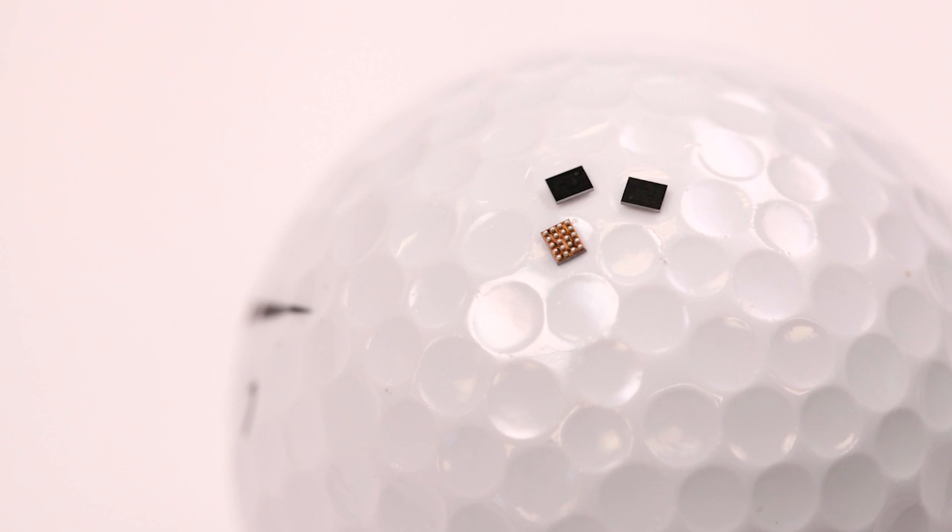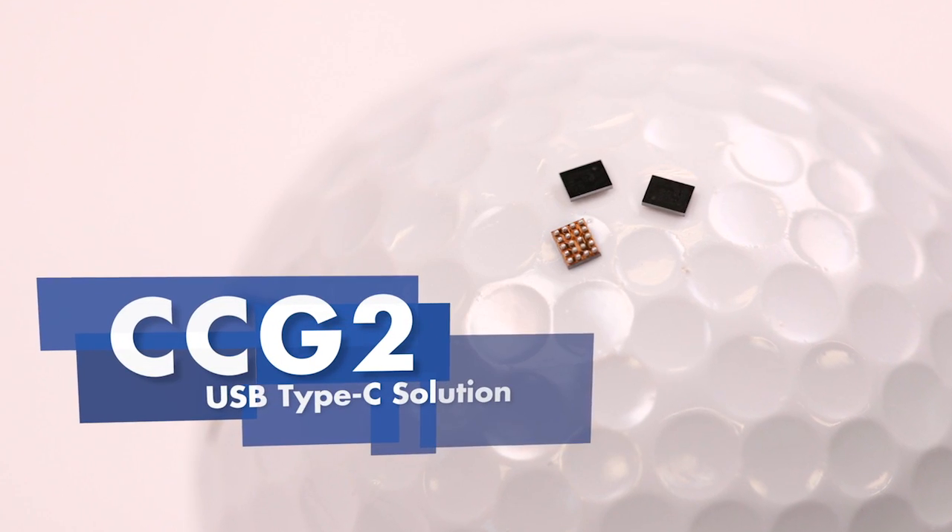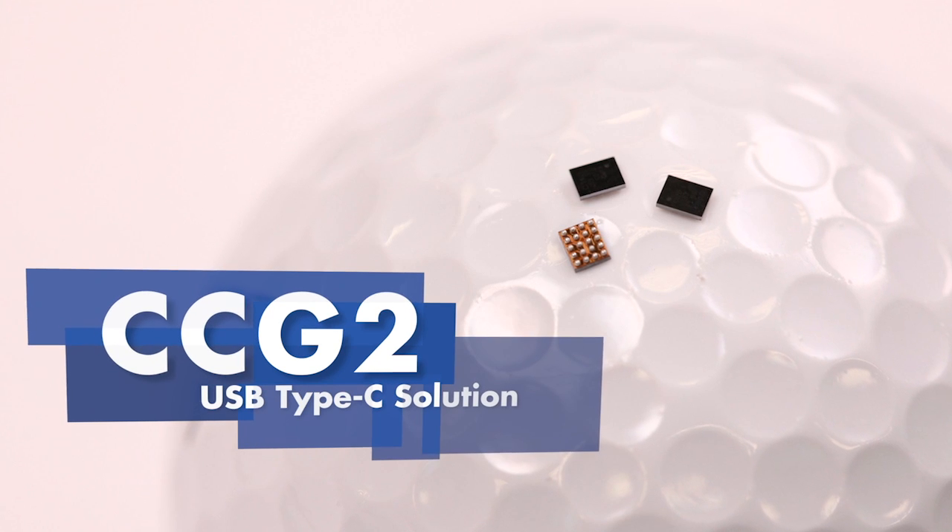USB Type-C and power delivery standards are enabling new features and capabilities in notebooks, tablets, and monitors. Today I am excited to introduce CCG2, Cypress's second-generation USB Type-C solution.